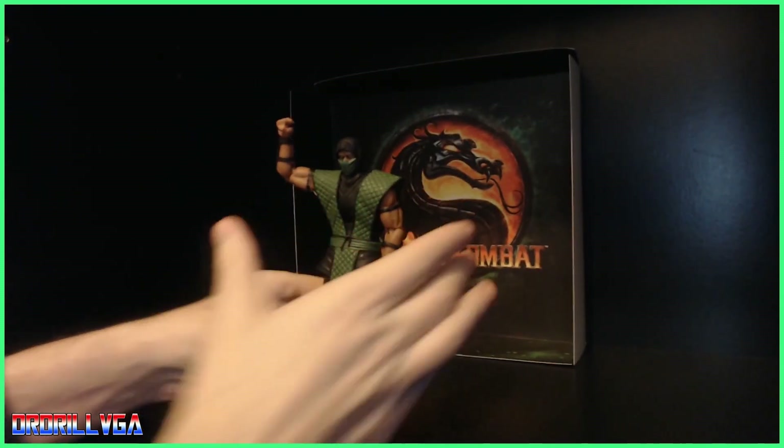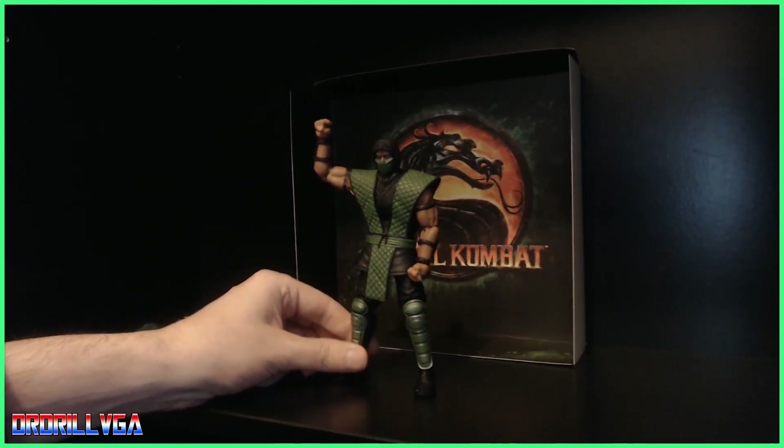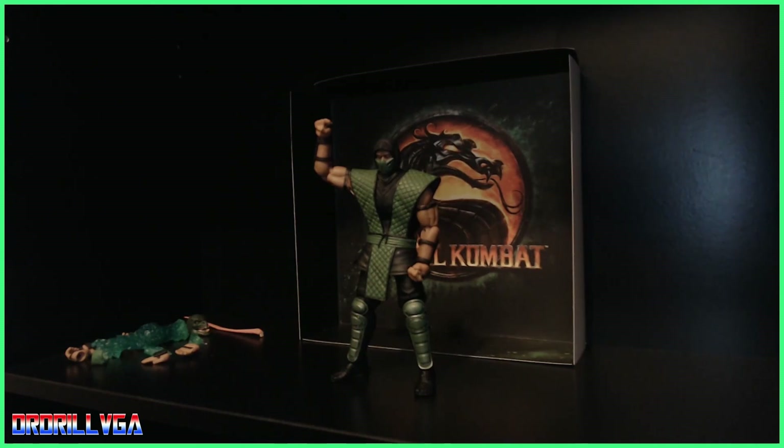So far this is my only Mortal Kombat figure — I've got two Street Fighter figures somewhere. I'll try to take some pictures of different poses and put those on the end of the video. Apart from that, I really, really love this figure. Thanks for watching and I'll see you later.